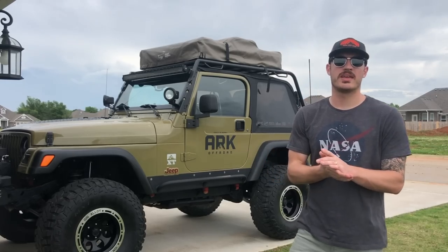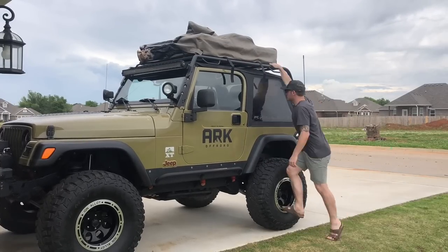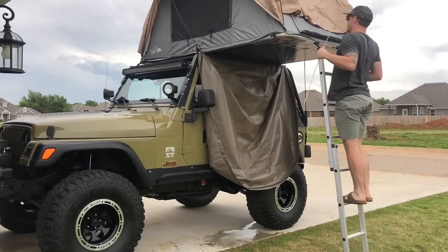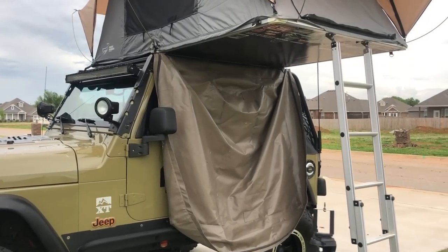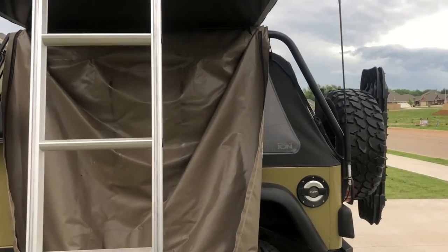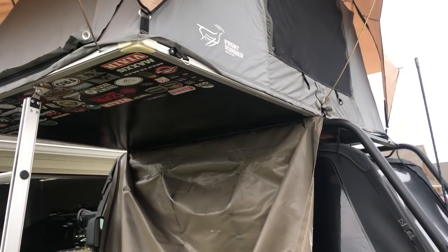Now we're going to deploy the tent and I'm going to set a timer to capture how long it actually takes. That took just about 4 minutes and 30 seconds to set up, and I was really just lollygagging — not trying to set a record. If you don't use the rain fly you don't need the poles, so this could take about a minute to set up without the rain fly.